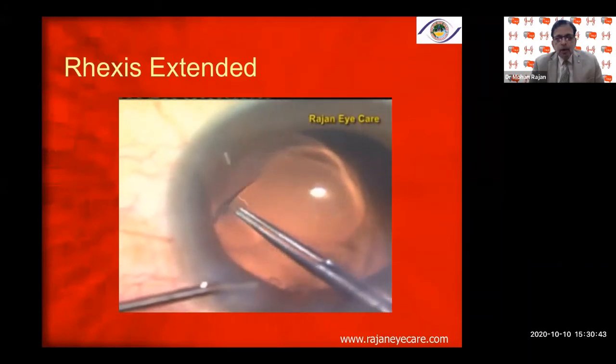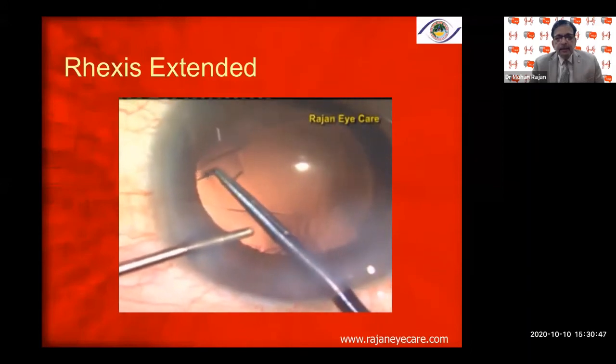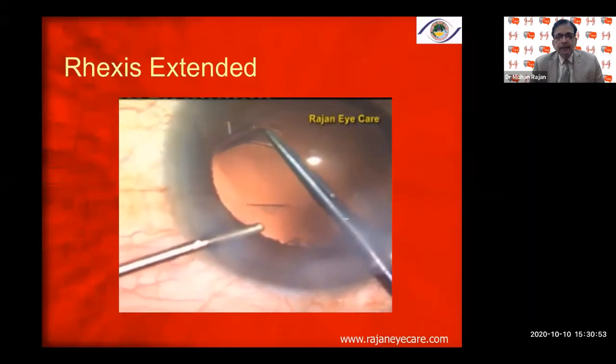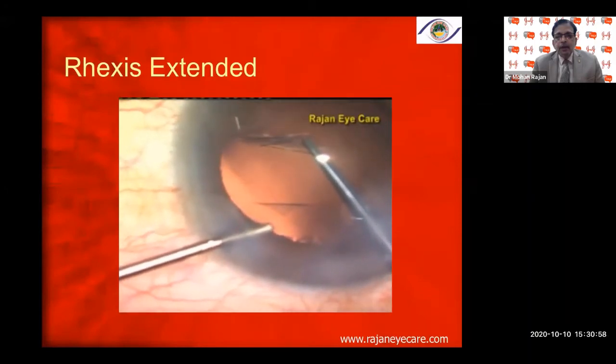In another patient with an extended rhexis, I try to catch the rhexis, complete it by making a nick, and pull it inside. You have to make sure that you pull it inside and towards the center, with good viscoelastic support.